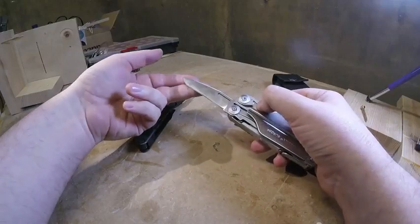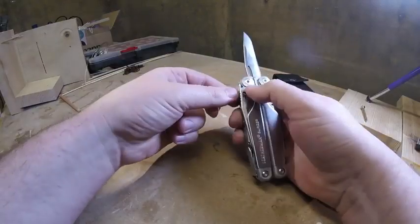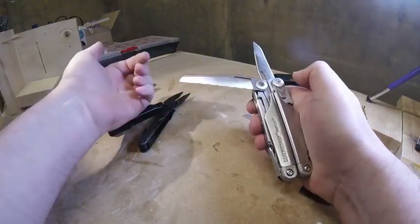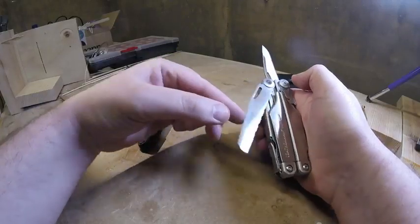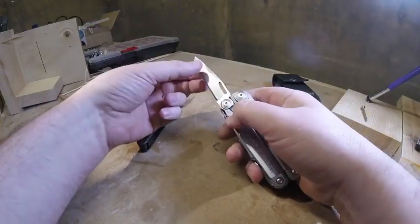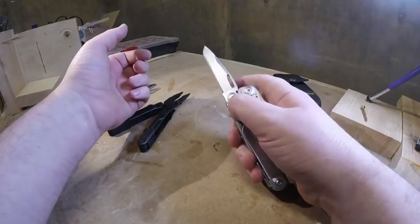The Surge has a nice size knife with a nice profile to it. The knife and also the serrated knife are made from 420 high carbon steel. They both lock, and you press the button to push them back in, and it can be done one-handed of course.